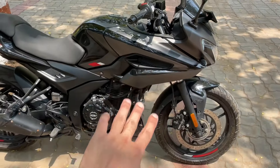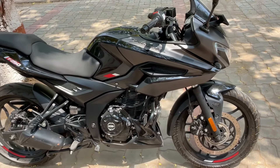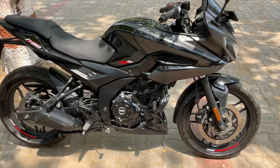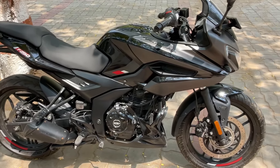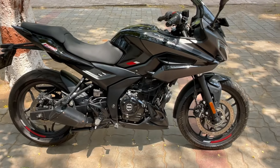Let's talk about traction control. Traction control was not in this bike before, but now with the update you will have traction control, and you will also get riding modes. So it's a very good thing and a good update, and there are many updates in this particular bike.